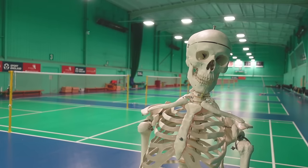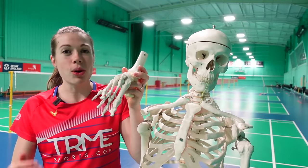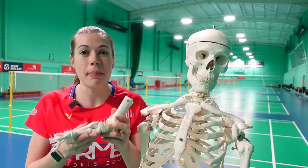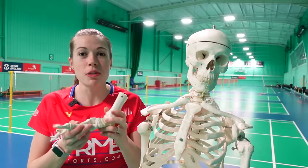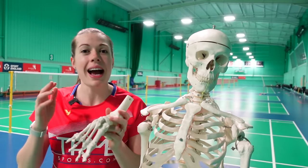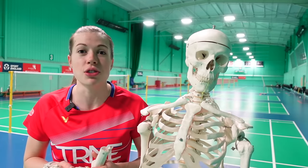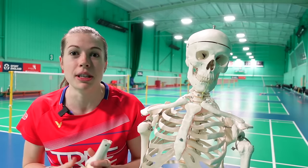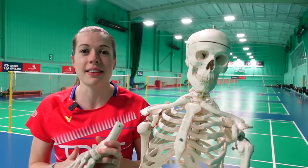Hello and welcome back to Badminton Insight. Your feet are one of the most fragile areas of the body and with the amount of stress we put on them playing badminton, it's so important to have a good pair of badminton shoes. In this video we're going to explain what to avoid and what to look for when choosing a new pair of shoes, and also explain why we believe this is the best investment a badminton player of any level can make.